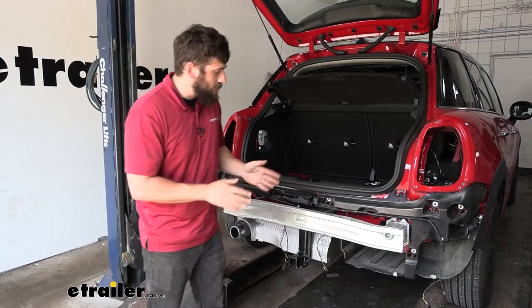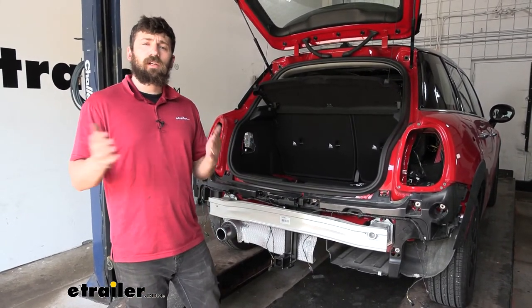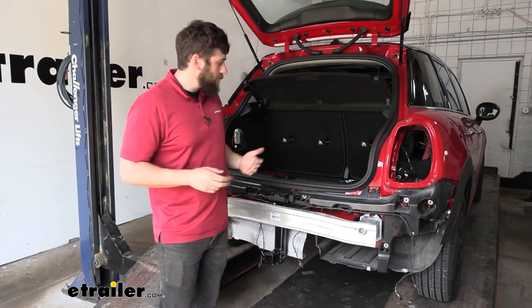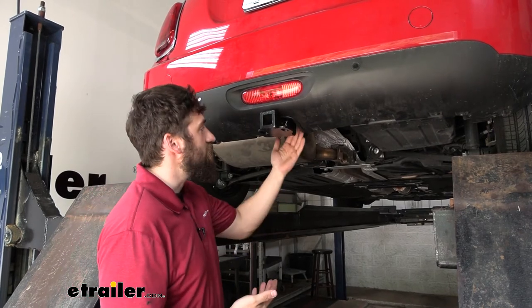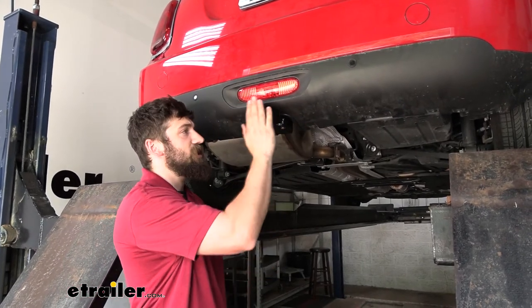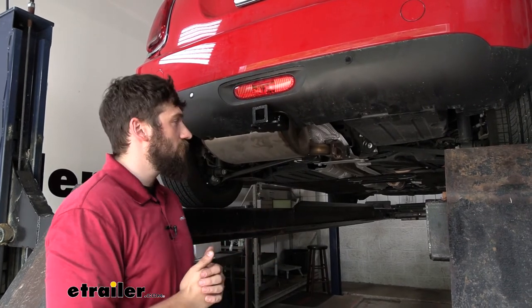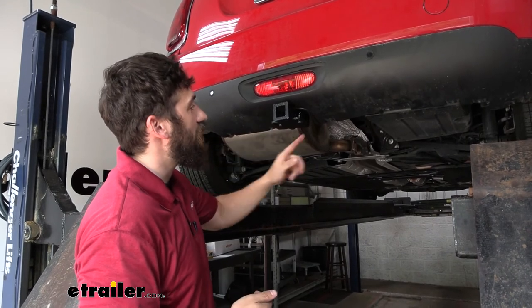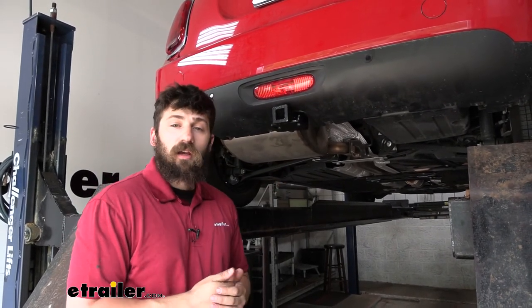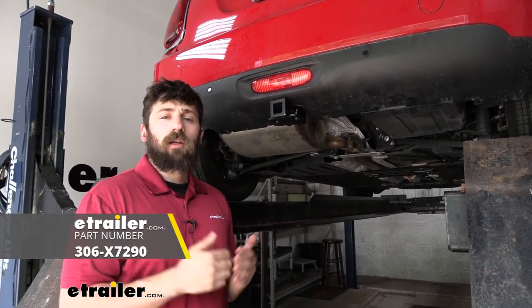Once we have our fascia trimmed, we can go ahead and reinstall it in the reverse order that we removed it, along with all the existing components such as the taillights. Once we have our fascia back on, we may or may not need to trim the heat shield directly behind where the receiver tube sits — we'll simply take out a nice square section. Then we'll install the little trim ring that comes in our kit around the cutout in our bumper fascia. And that'll do it for our look and installation of the EcoHitch hidden trailer hitch on our 2021 Mini Cooper.